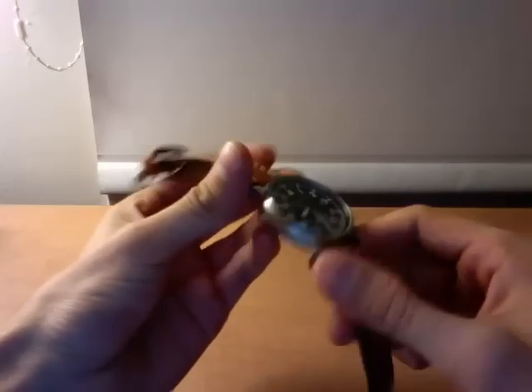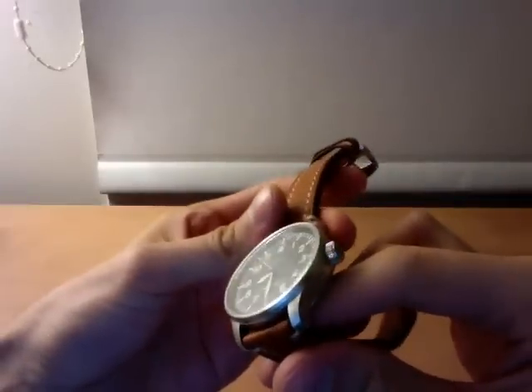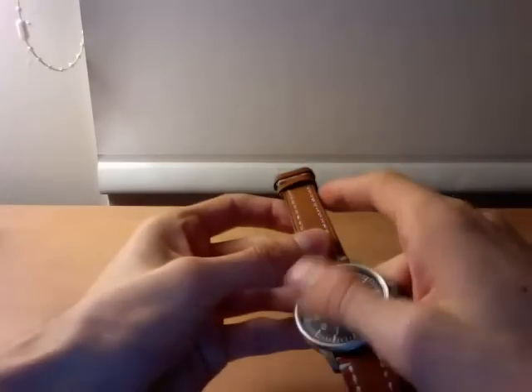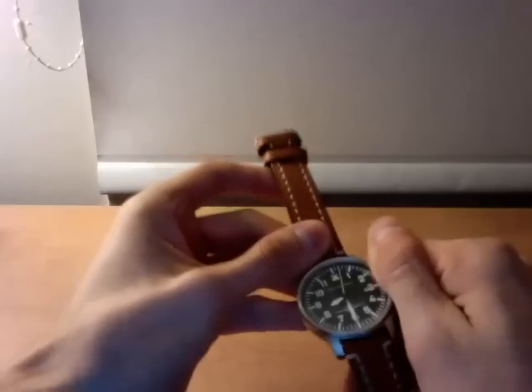It's got mineral glass, not sapphire, but I did bang it on a granite counter the other day and it didn't scratch at all. So I think it may be hardened or something, but it's fairly resilient.